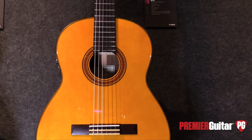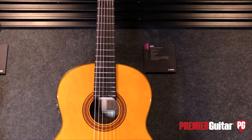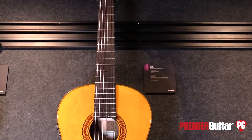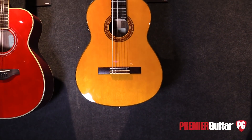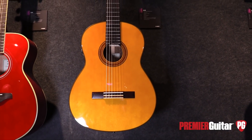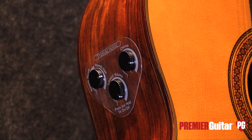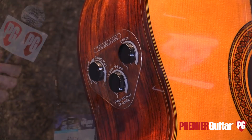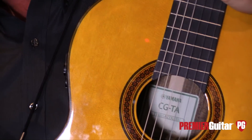So what we've done is grown this line. This year we're introducing what we call the CGTA — let's give some love to the nylon string guy. This is a solid cedar top, nylon string, Yamaha-built instrument that has our proprietary trans-acoustic technology in it. All that reverb and chorus you heard on the intro — I'm not plugged into a thing. It is generated naturally out of the guitar.